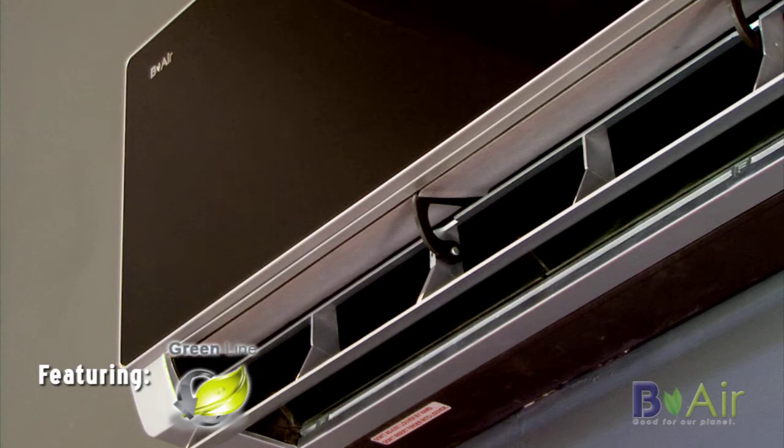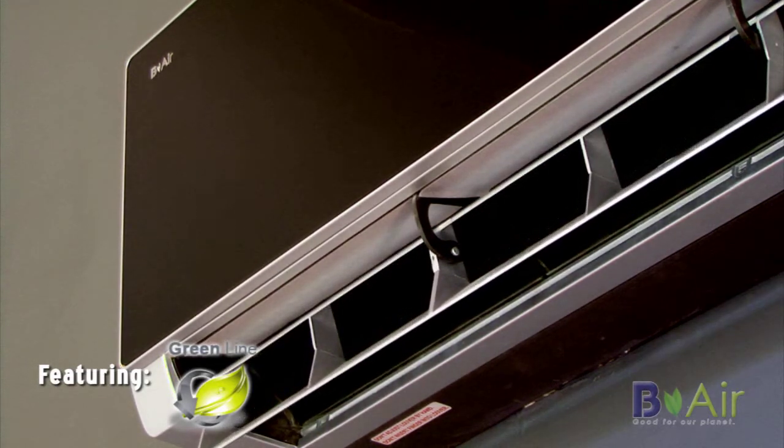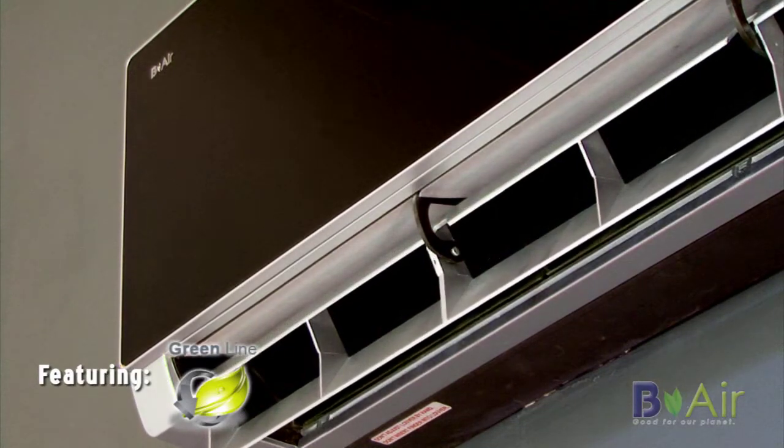The blades have a multi-function technology that allows them to transfer heat or cool air throughout the room by oscillating up and down and from side to side.